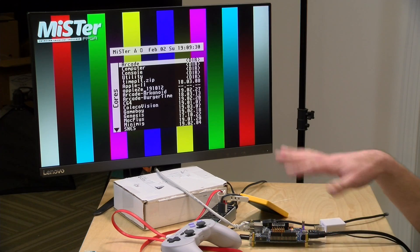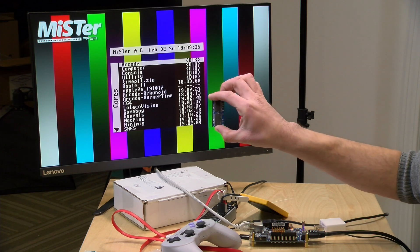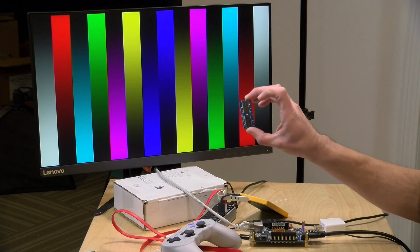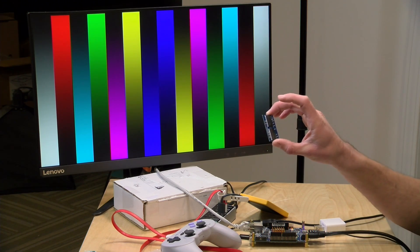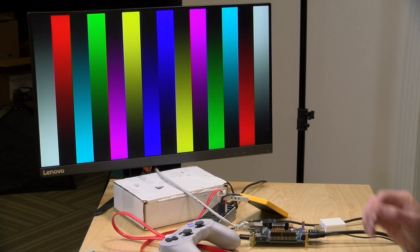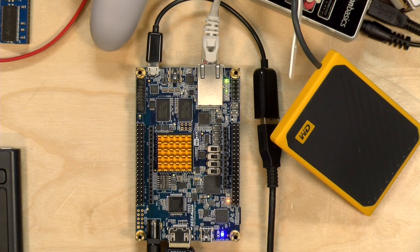When you do get your MiSTer put together, I do suggest that you go with a 128 megabyte SDRAM module because that will give you the most compatibility, so be sure to get one of these first. They're often in short supply so you might have to wait a little bit — order that first before you wait too long. Then you can of course run the full MiSTer library of cores and games. But it's great to see that there's a lot you can do with just the DE10 Nano on its own.